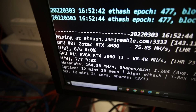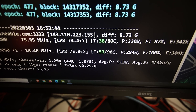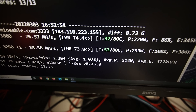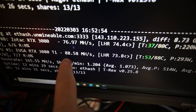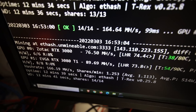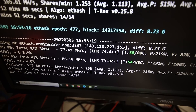The 3080 Ti is doing really well — 90 degrees Celsius on memory, fluctuating between 88 and 90. I feel like it could be a bit better. Similar to the LHR 3080, this 3080 Ti also isn't running at true 100% unlock. Let me try dual mining and see the results.